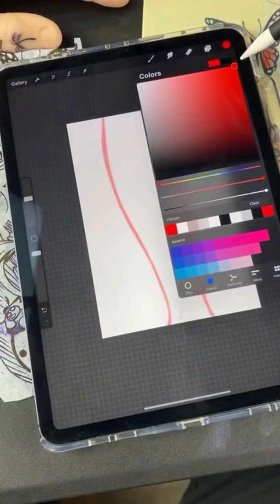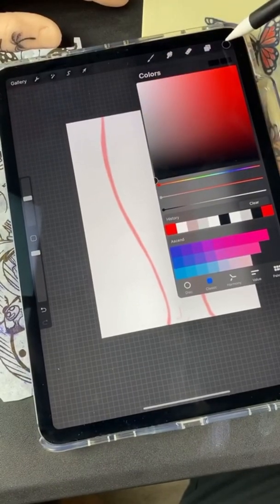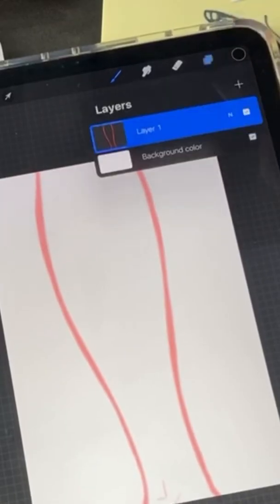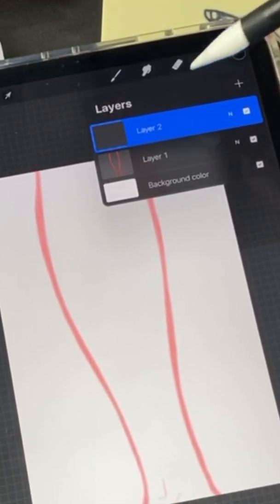Once I do that I'm gonna go back to my color bucket and go from red to black. Now my paint is black. I'm gonna open up another layer — see this little double window here? I'm gonna click it and then click the plus sign. You see my arms on this first layer, now I have a transparent layer on top.